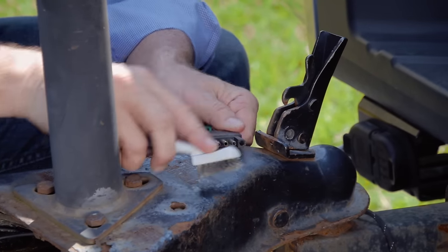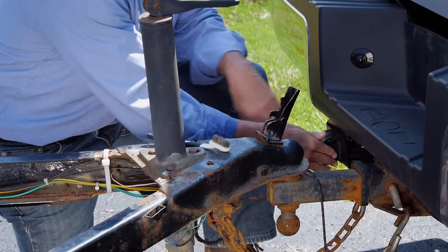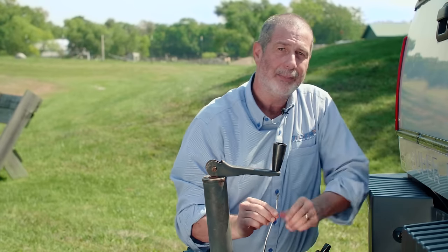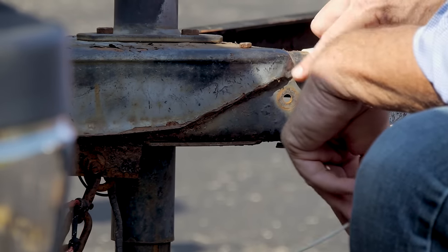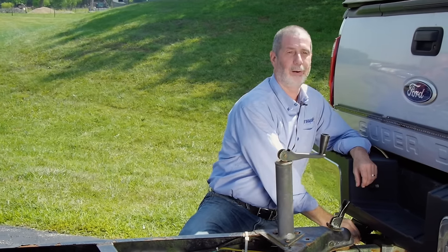Now that we've determined that the tow vehicle is working properly, we're going to plug in our trailer lights. For the four-prong plug, the first thing you want to do is make sure that there's no dirt or debris — use a wire brush and brush both sides. Make sure it's nice and clean, then plug your trailer lights into the four-prong plug. That four-prong plug has a grounding wire that goes onto the tongue or the trailer itself. Before you can get a good solid ground, you've got to clean up the paint, scrape down to bare metal, and remove any corrosion on the ground wire.